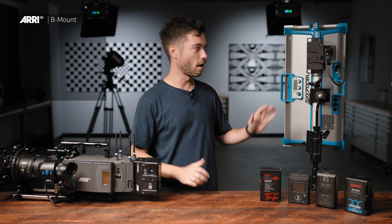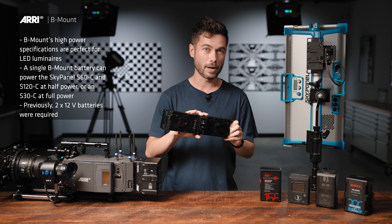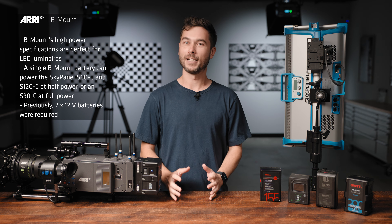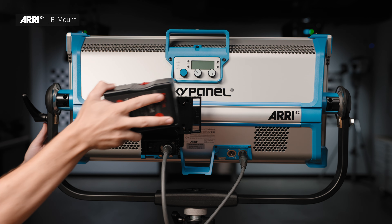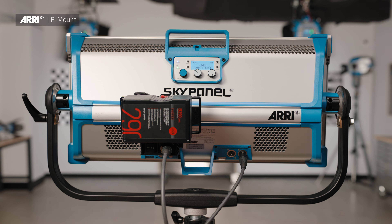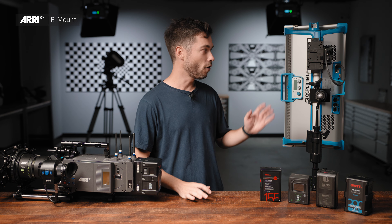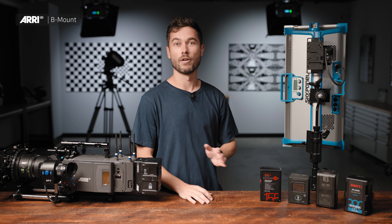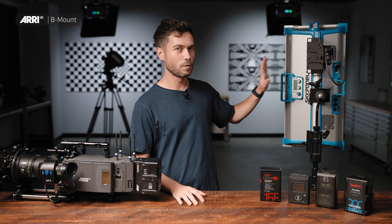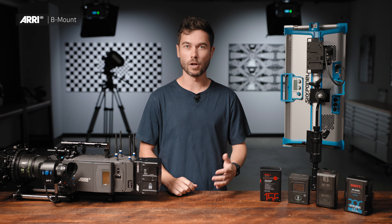Previously we could run SkyPanels on battery power, but you would have to use a larger plate — the dual V-lock or gold mount plate for a SkyPanel. Now we only need one battery. And while I'm not advocating that camera department steal batteries from lighting department, if you're a rental house it means you can have one standard of high-powered B-Mount batteries which work across all your devices, both 12 and 24 volts, cameras and lights. In the future, we're also going to come out with an adapter which allows you to put two B-Mount batteries together in series on a SkyPanel or on an Orbiter to run that fixture at full power — 48 volts. That's going to really open the door to small and compact power delivery systems for LED luminaires, and it's exciting to think where this is going to take us.